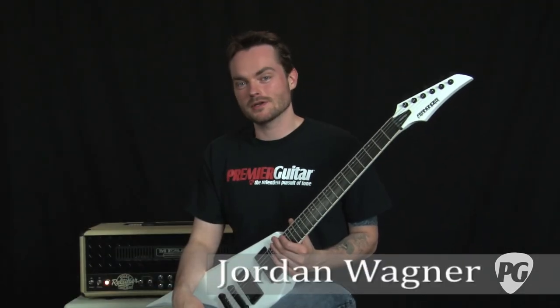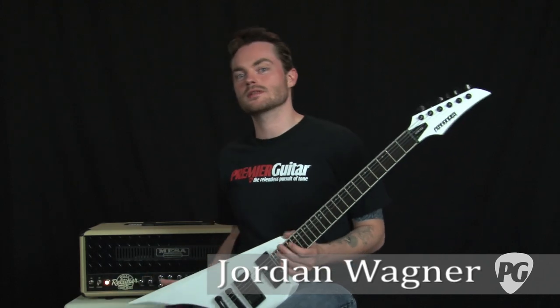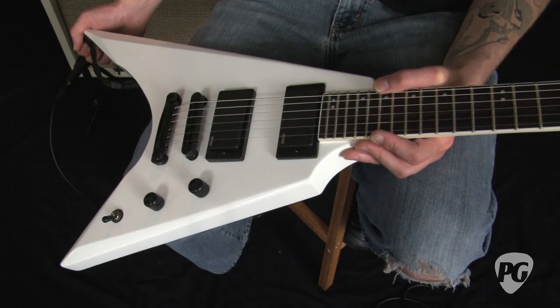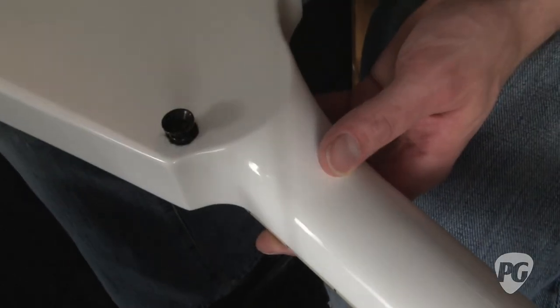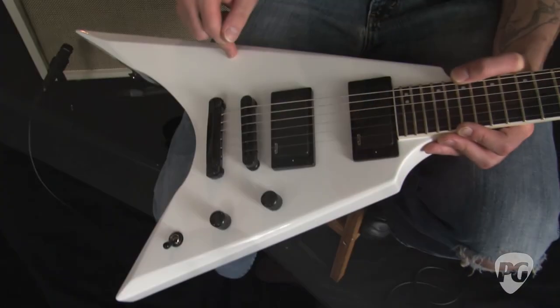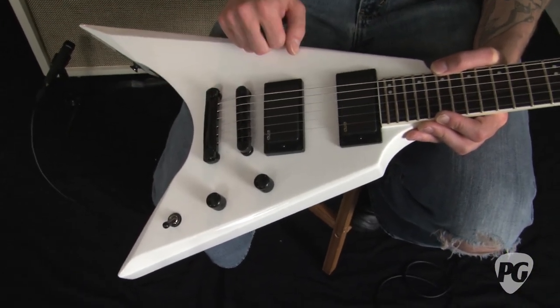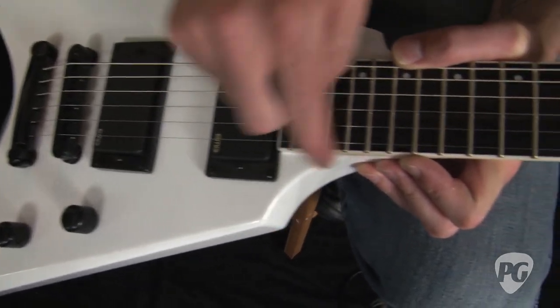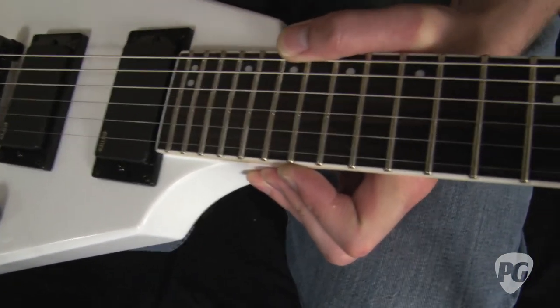Hey, what's up? This is Jordan Wagner with PremierGuitar.com and I'm here today with the new Fernandez V-Hawk Deluxe. The V-Hawk has a neck-through build, it's a mahogany neck with mahogany wings, a standard tune-o-matic style bridge, and it's a pretty metal-oriented guitar with this extended cutaway right about here where the neck meets the body.